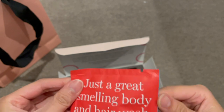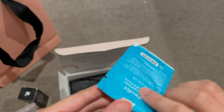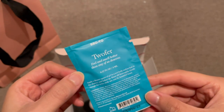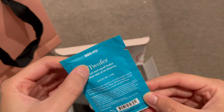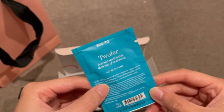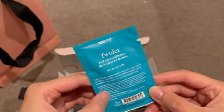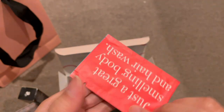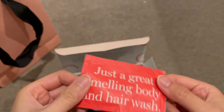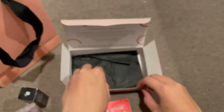This one is a great-smelling body and hair wash — Two/Fur, not sure if that's the brand name. It's like a gel — basically a normal body wash.